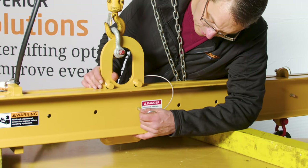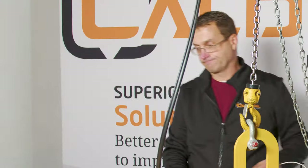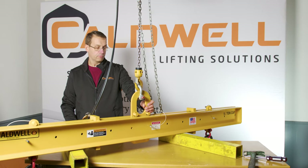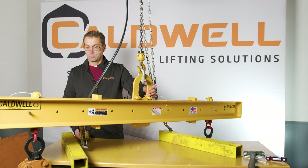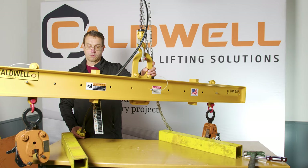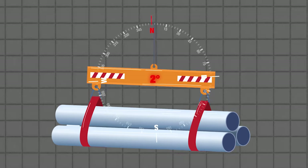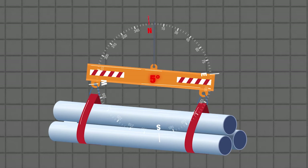I'm going to move the bale over to the next adjustment position and put the pin in place. Then I'll go ahead and make another lift and see where we're at. As you can see, the beam is within that five-degree tolerance we mentioned earlier, and we're making a level lift.